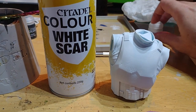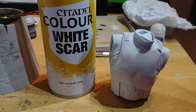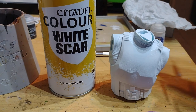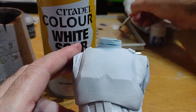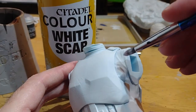The good thing with that is it also comes in an actual pot of White Scar as well, so you've got the exact same tone of white, which is important because no matter how good your primer is, you're never going to completely cover every angle of the model. So the first step after you've primed it is to take some of that White Scar paint from the pot and just start dabbing it around.